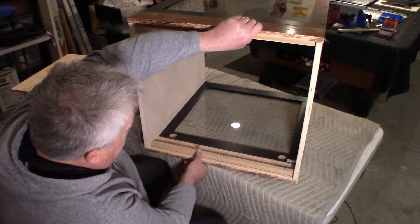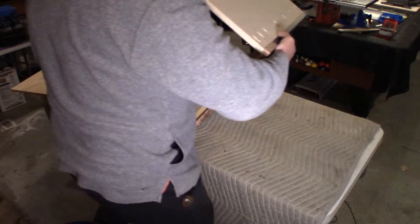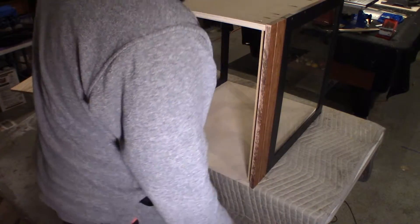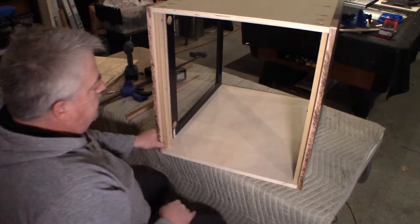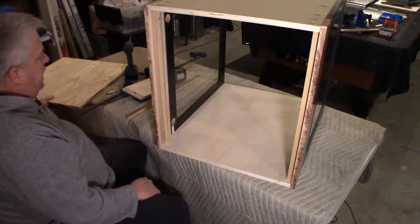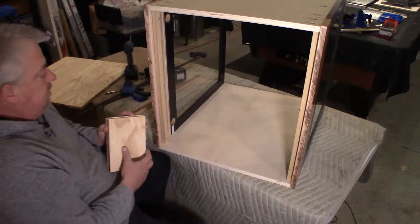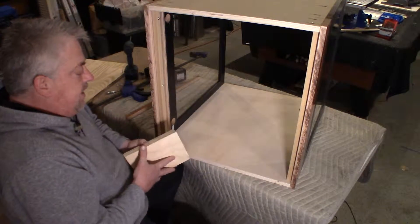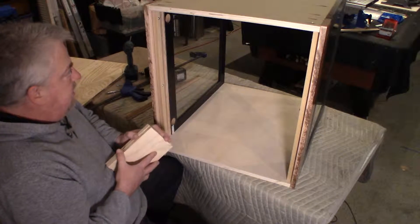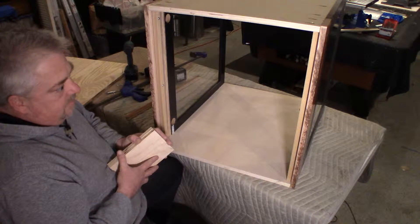Okay, so we're done with that. What we have left to do is trim this back panel, get that in, and then the next step will be to get the hinge plates mounted and get that all set up so the front door works.